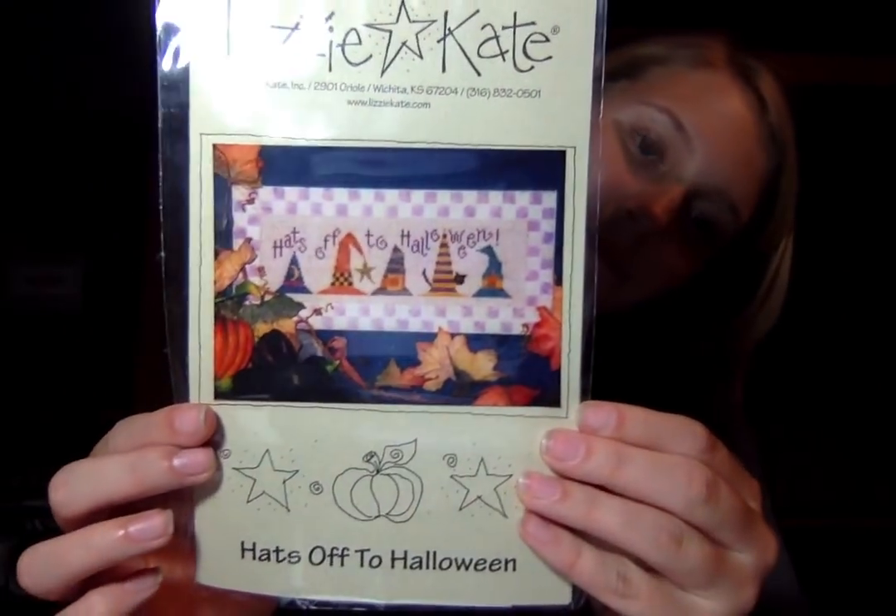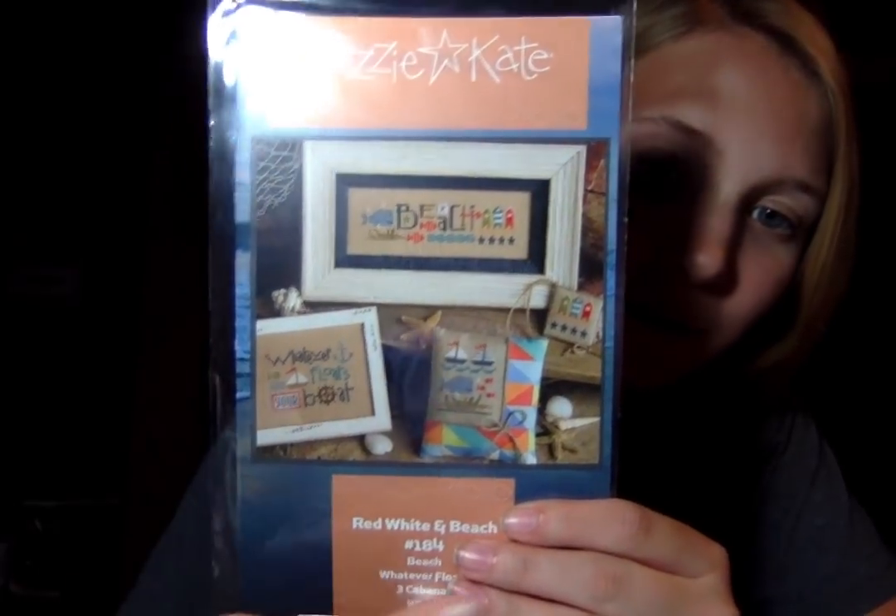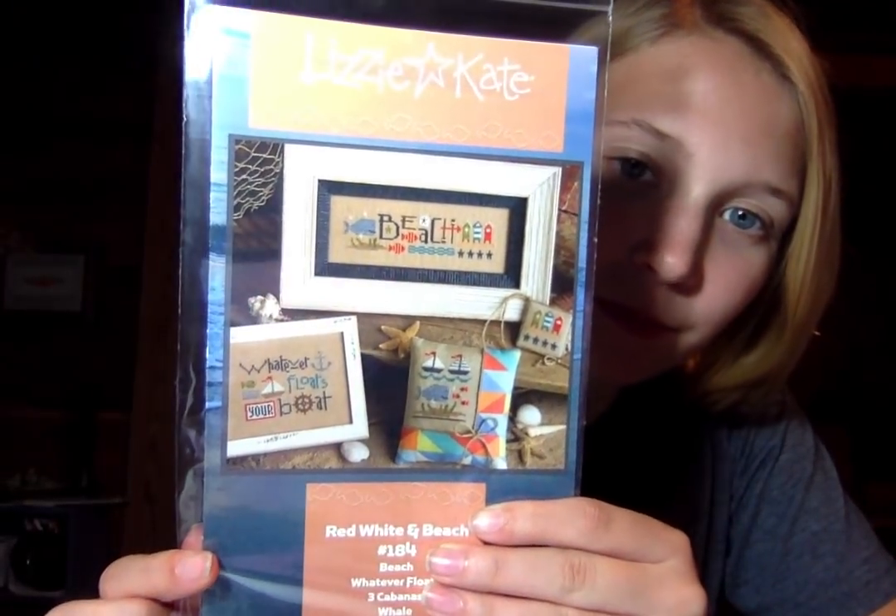Some more Lizzie Cates — just a couple. We have Lizzie Cate Hats Off to Halloween. I love that one. And Delight — 'If you live to be 100, I want to live to be 100 minus one day, so I never have to live a day without you.' That's pretty selfish but it's cute. Lizzie Cate Cat Lessons for People — that one's cute. Dog Lessons for People, also Lizzie Cate — love that one, I'm a dog person. Then we have the Lizzie Cate Red, White and Beach. I love this little whale.